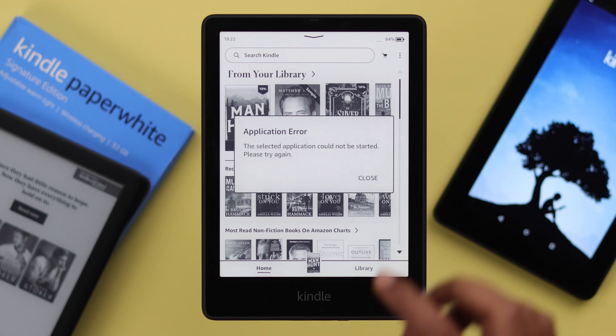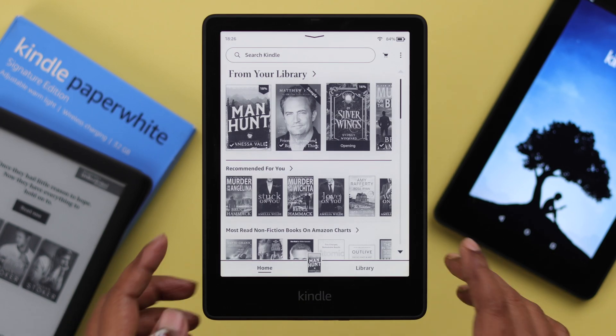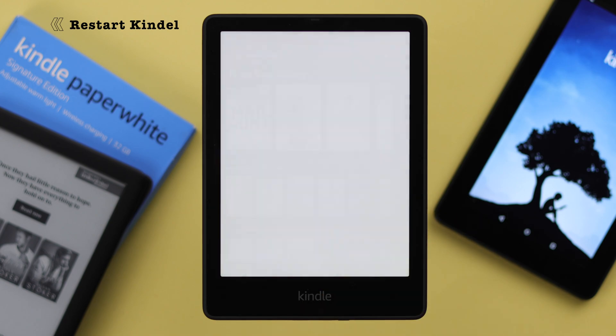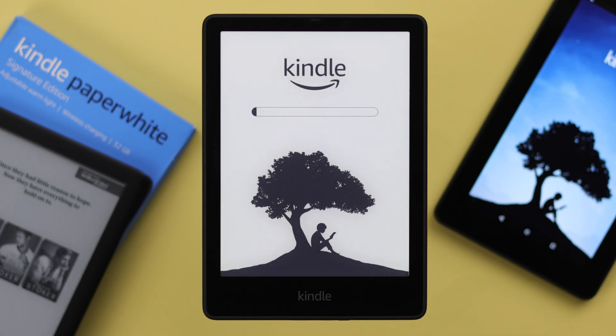If you're still not connecting or things are acting up, go ahead and press the power button to restart your device. If it's happening due to any minor software glitch, this will solve the problem.